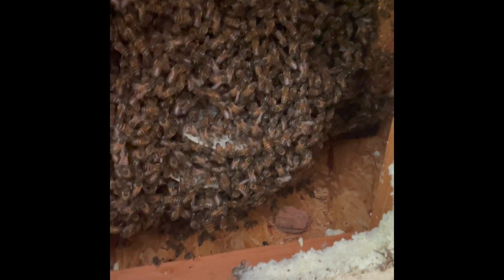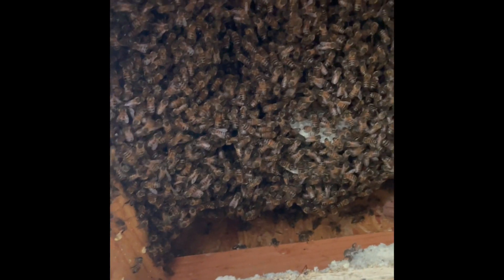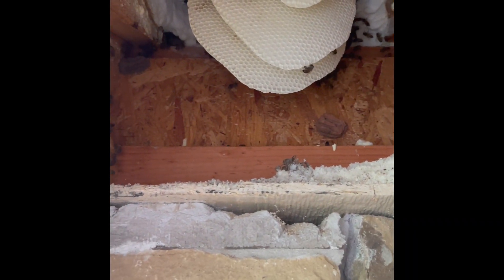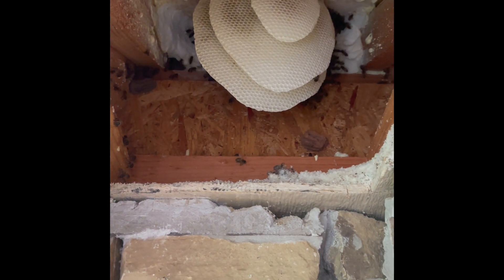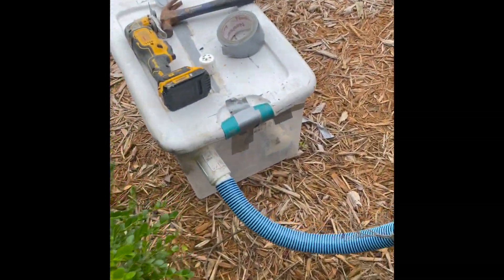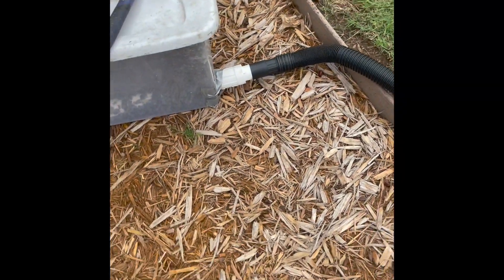Most soffit cutouts are typically about a quarter of an inch thick into the soffit. The way the soffit is built, it runs back in towards the brick area and then out towards the outer edge, so you're able to cut the soffit on the brick side and remove it from the outside, making it easier to put back. A brad nailer, vibration saw, your drill, endoscope, and thermal imaging are the tools you'll use for a soffit cutout.